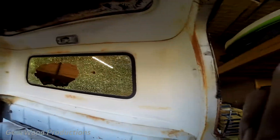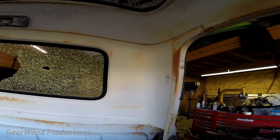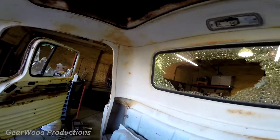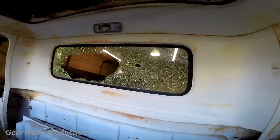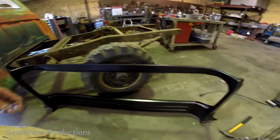I'm gonna make this small window 55 Chevy into a big window 55 Chevy, just kind of showing you the original — the before — and then I'll do a video of the after. Here's the panel that comes with it.